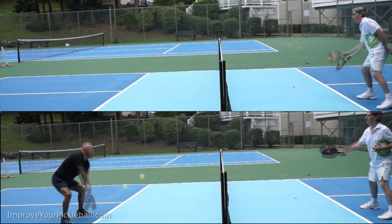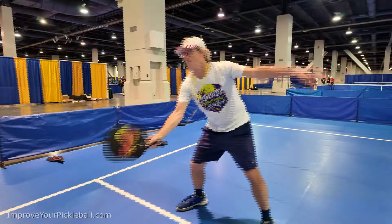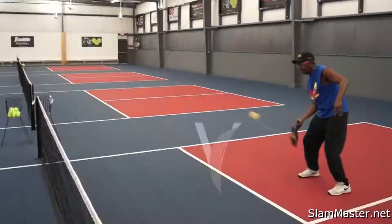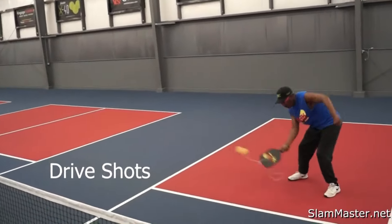The Slam Master Pro conditions you to reset your hands quicker. This is just one of the many different practice drills you can do with the Slam Master Pro. You can practice your dinks, your backhand, your volleys, your lobs, your drive shots, and much much more.